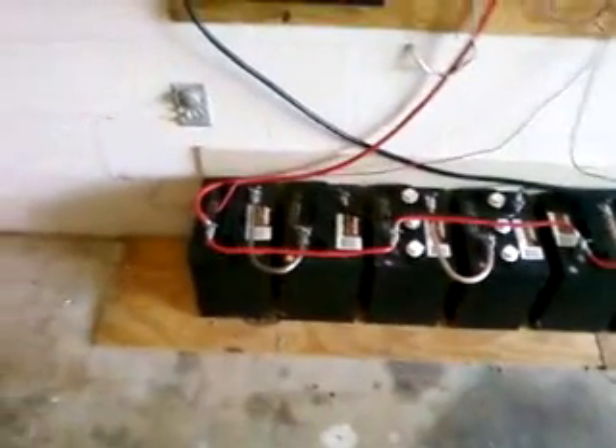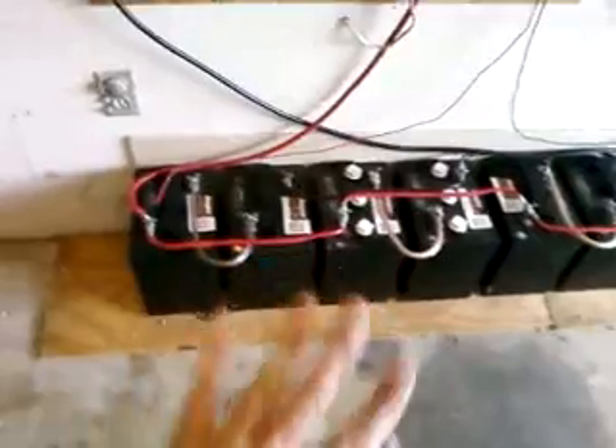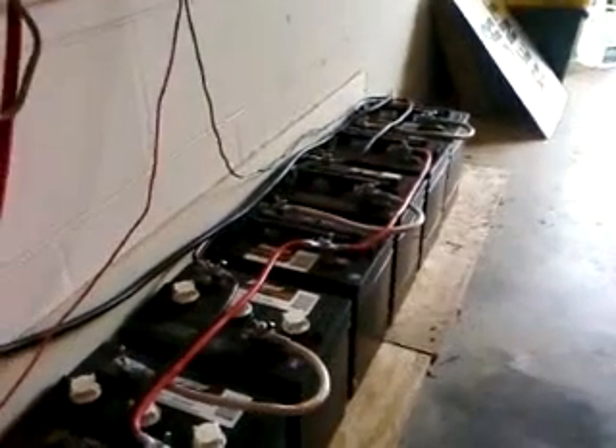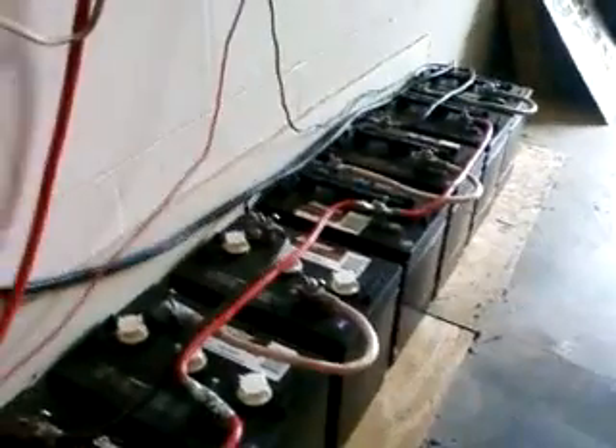I'm in central Florida and it gets pretty hot, and also kind of cool in the wintertime. You can see these batteries aren't sitting on the concrete floor — they're sitting on plywood that insulates them from the concrete. I also cut a piece of normal drywall and sandwiched it between the batteries and the block wall just to insulate the batteries, because it's important to insulate them for optimal performance.